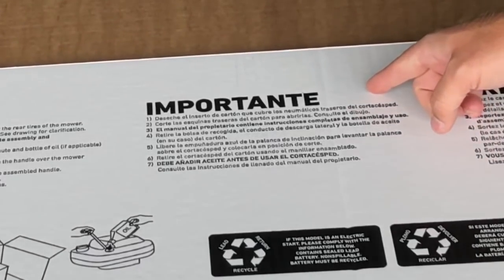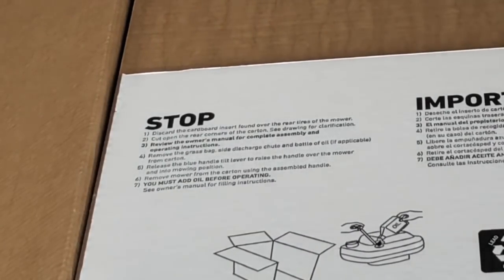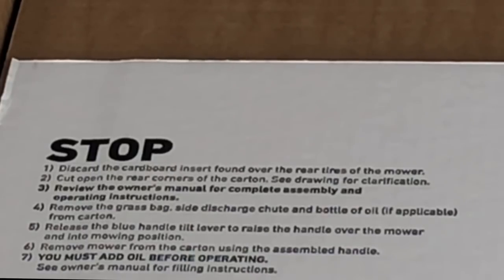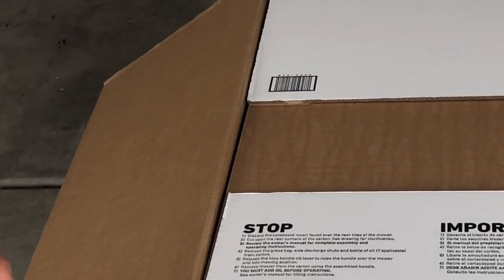When I see 'importante', I stop for just a moment and read. It says to discard the cardboard insert found over the rear tires of the mower, and cut open the rear corner of the carton. The thing's heavy, so I understand why.